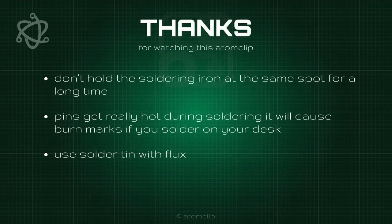Thanks for watching. Good luck with soldering, and give a thumbs up if you like this video.